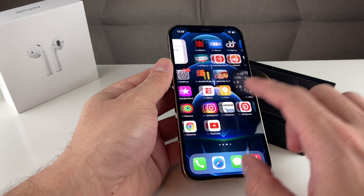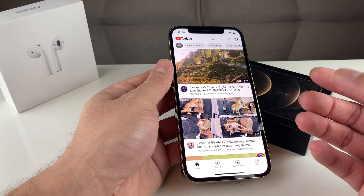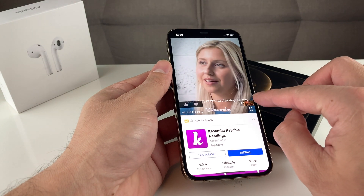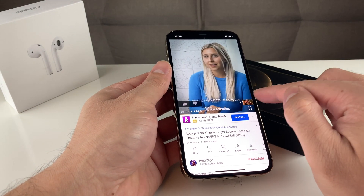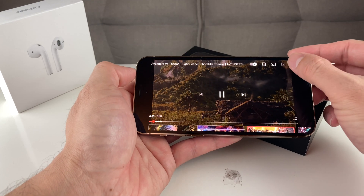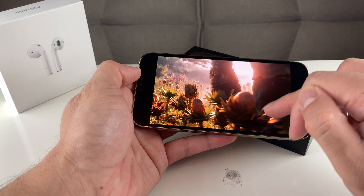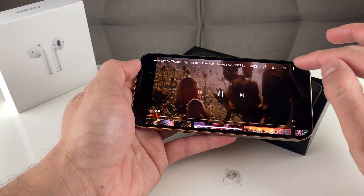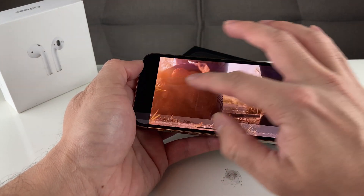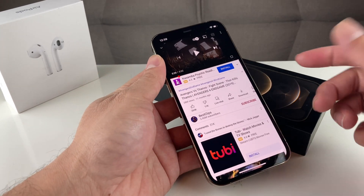If none of that has worked, open an app like YouTube or any app where you'd normally hear your speaker. As you can see here, we have a YouTube video. You can adjust the volume and see the volume indicator on this phone. This confirms whether the phone's speaker volume is actually active and allows you to control the volume settings on the device.